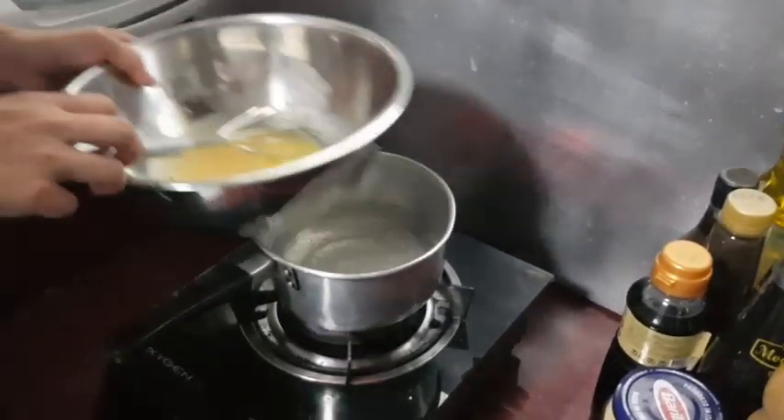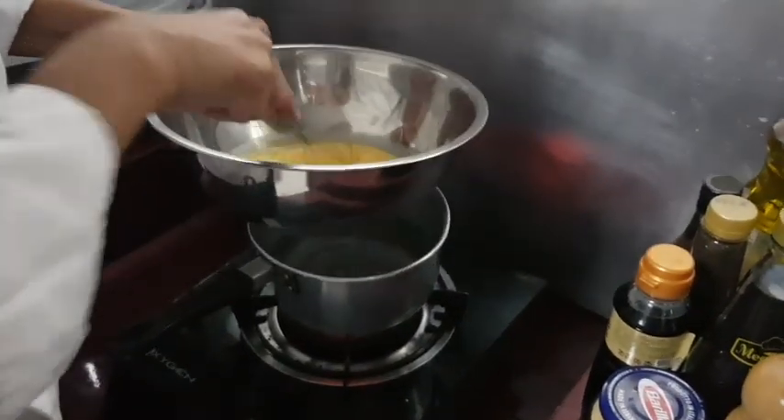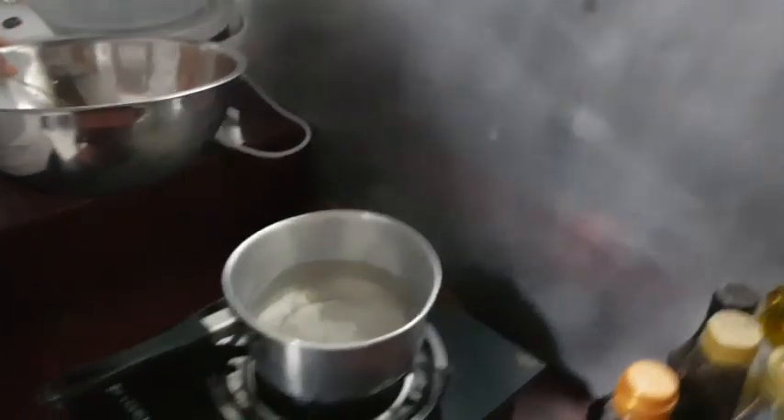Alright, I'm going to warm it up. I've got boiling water here for the double boiler.